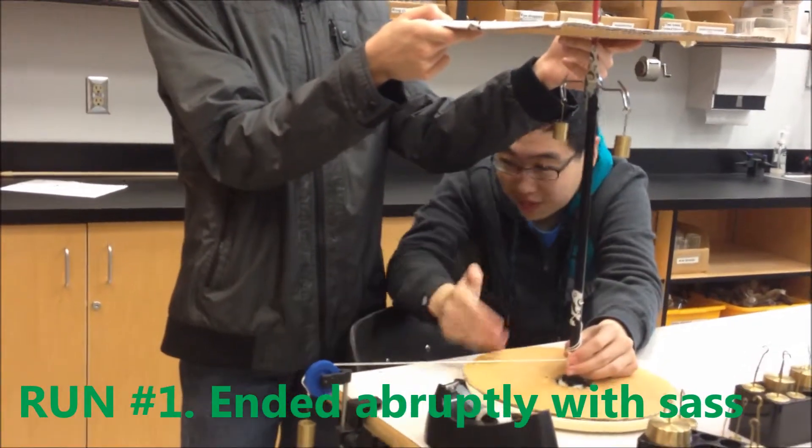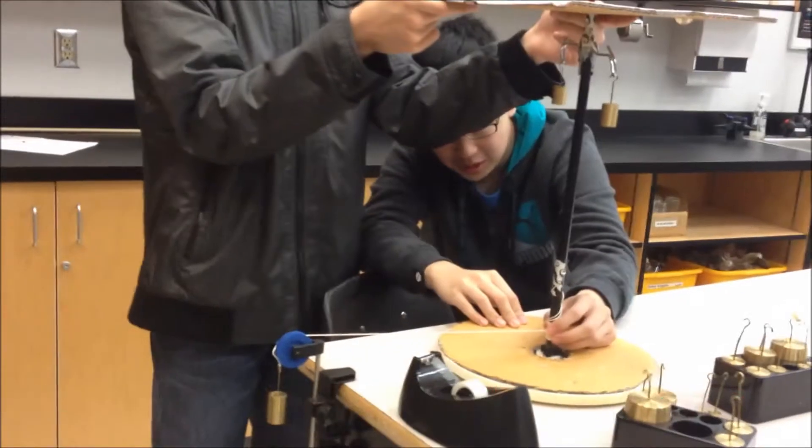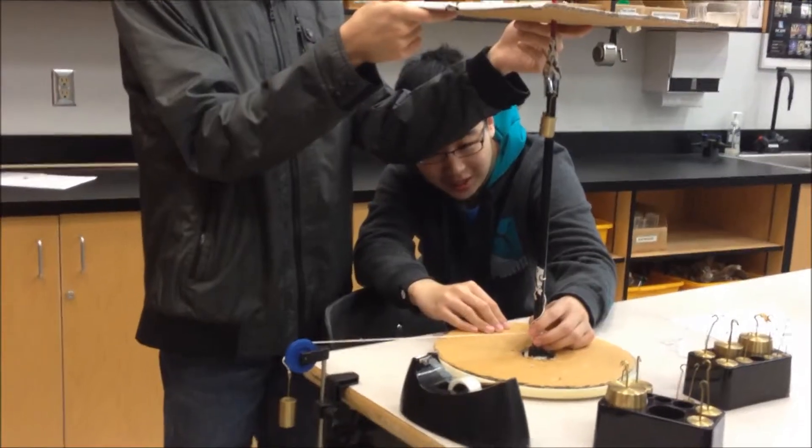3, 2, 1, go! Okay, 3, 2, 1, wait! 1, go!